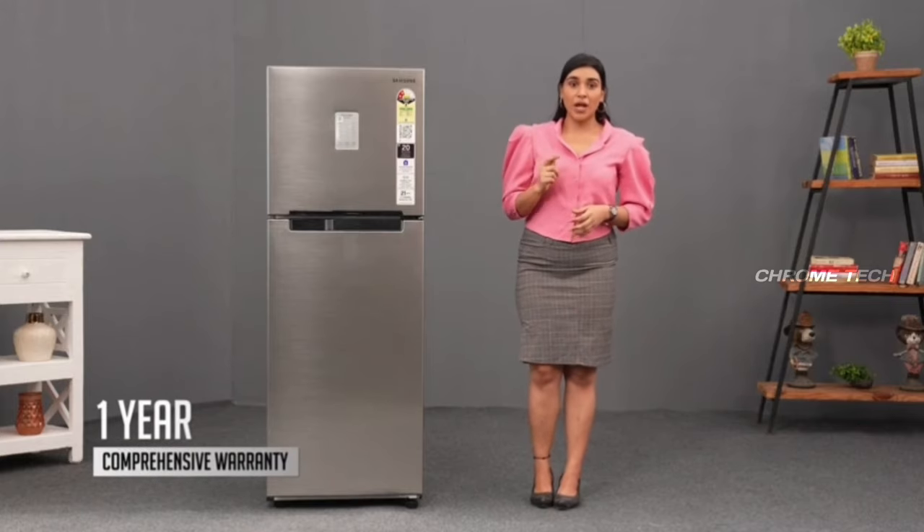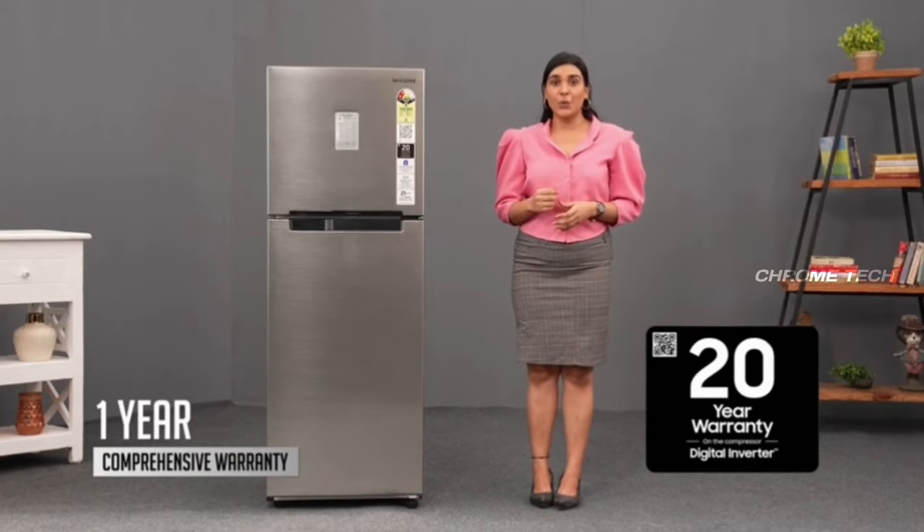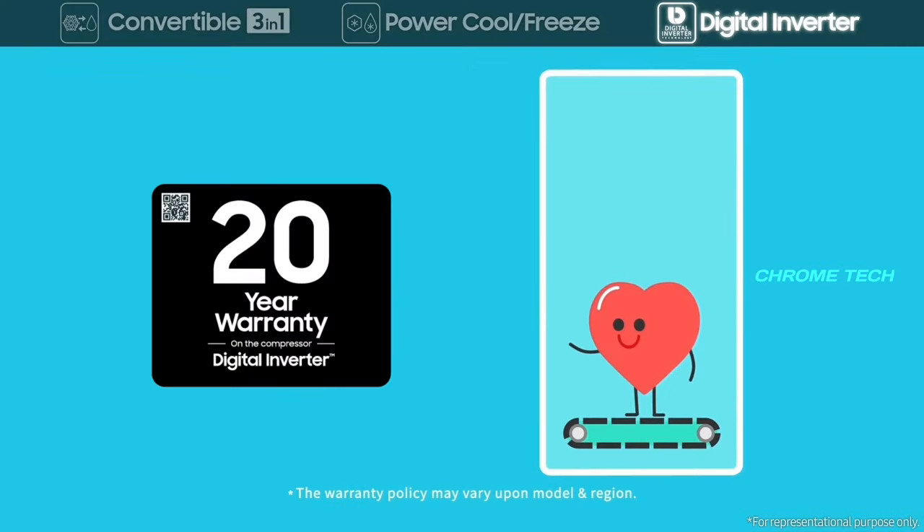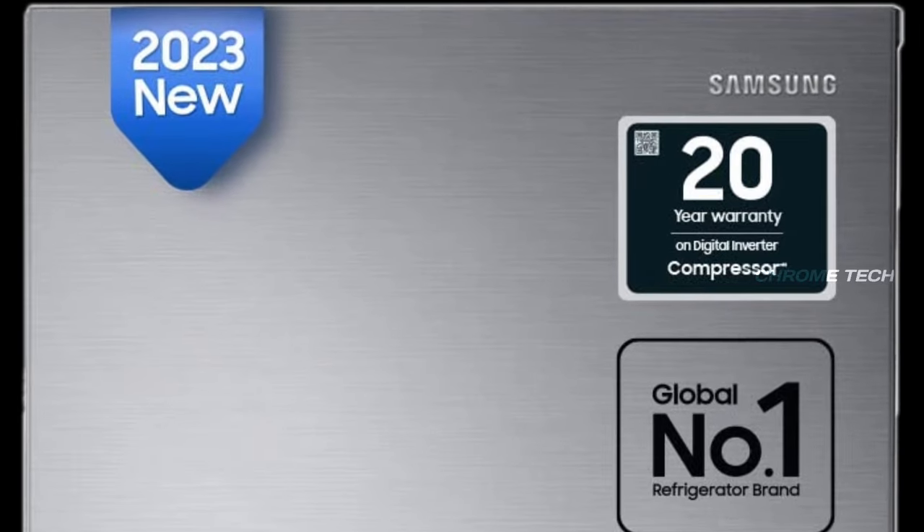Regarding the warranty, Samsung provides excellent coverage. The compressor comes with a 20-year warranty. For the brand overall, it is 10 years. The Samsung compressor warranty of 20 years is outstanding.